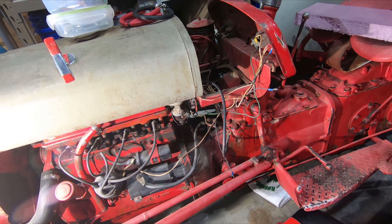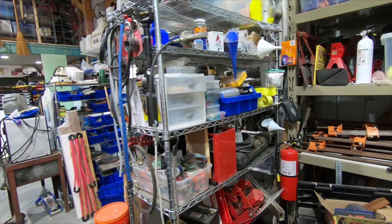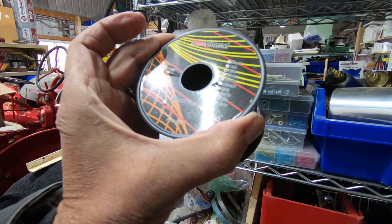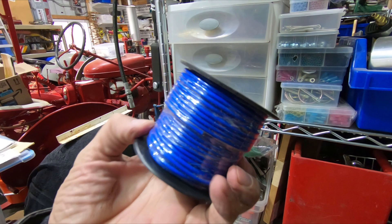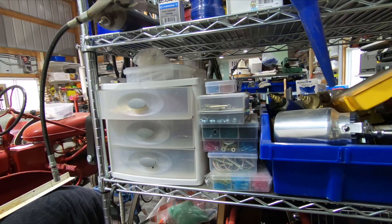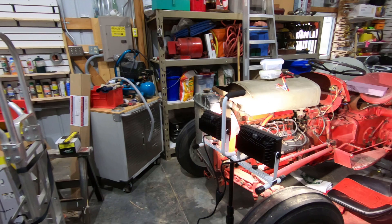I couldn't find anything on Amazon that wasn't cheap Chinese stuff — aluminum wire, copper-cladded aluminum CCA wire, which I do not want. I actually made the mistake of buying some CCA wire on Amazon because it said 'primary wire' and I didn't read closely enough to find it was CCA. Almost everything I've seen is coming from China.